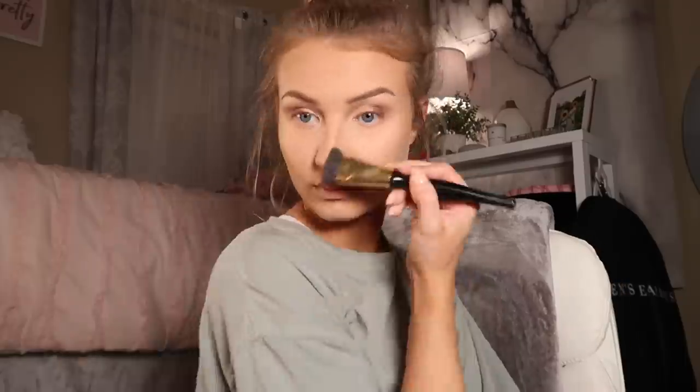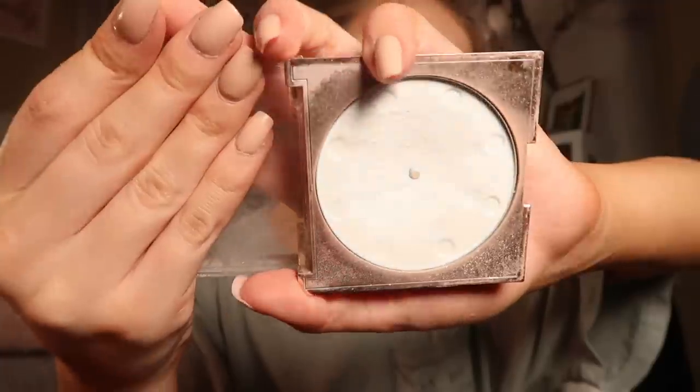My face looks like a different color than my neck on camera, but in real life it looks the same. I'm using my Anastasia Beverly Hills contour palette, working with the two shades I still have left. After contouring, I'm going in with a highlighting color underneath my eyes, over my nose, chin, and face. Then I'm using what I think is a Revolution baking blot white powder, applying it underneath my eyes with my beauty blender.